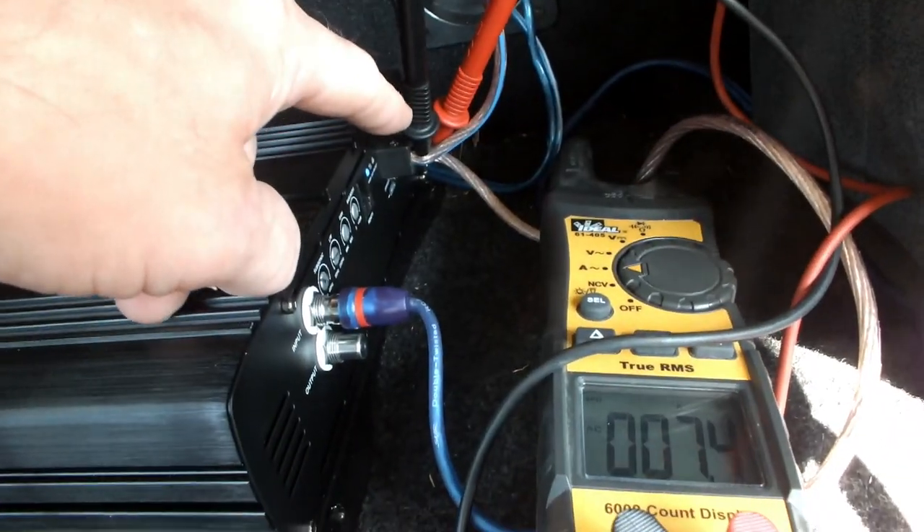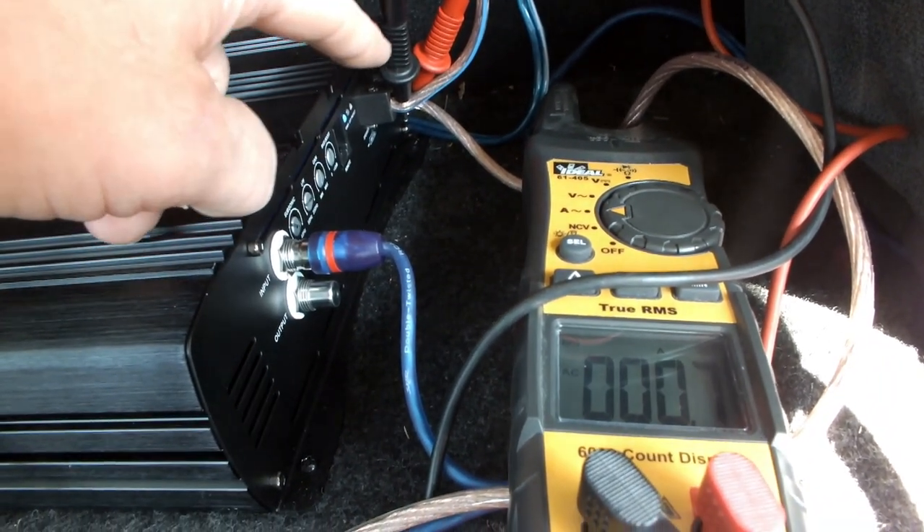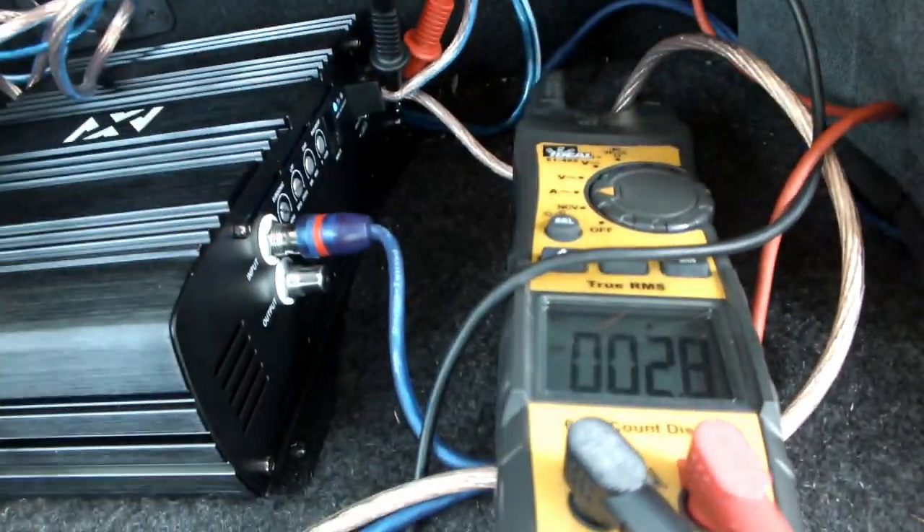This meter gets plugged into the plus and minus on your speaker wires — minus goes to minus, plus goes to plus.